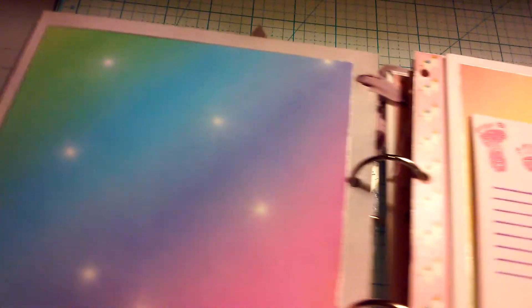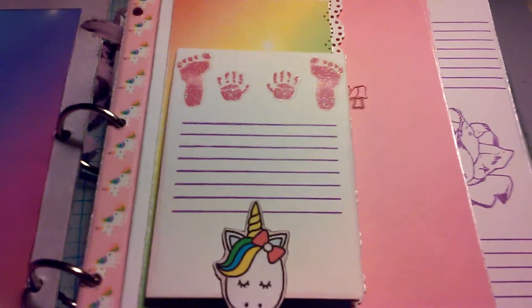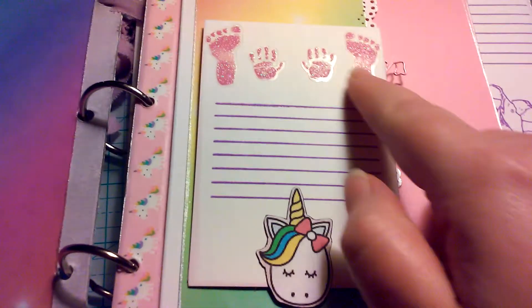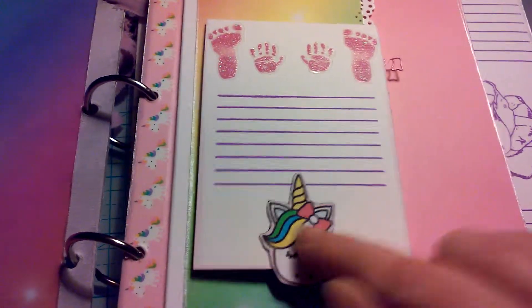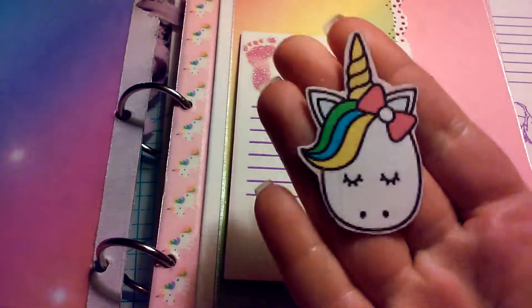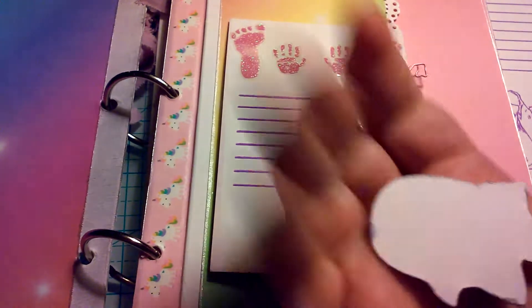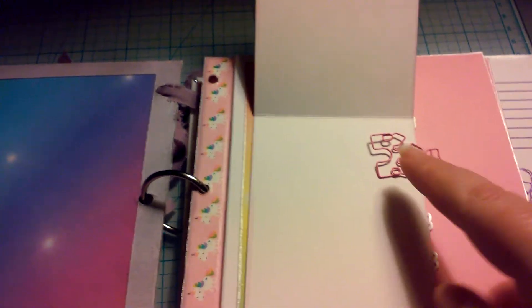On the first official page there are little stickers, a little journaling spot. These I printed out and then put on card stock. It's just kind of like a little tab and a couple of wallet-size photos right there.